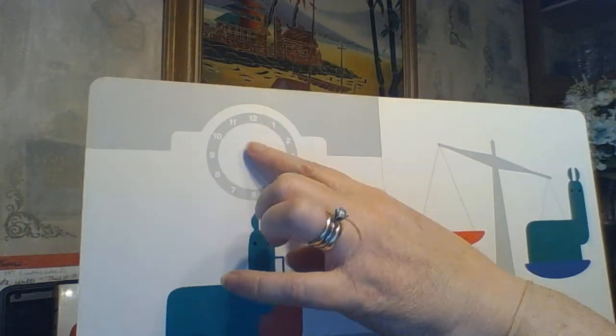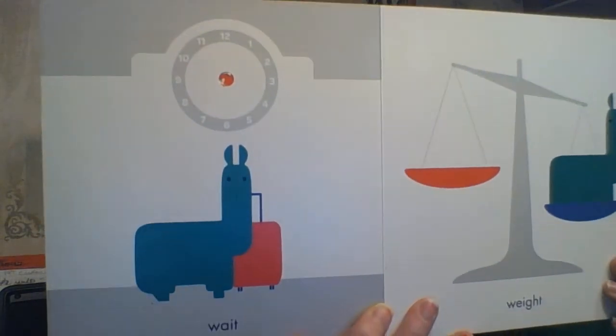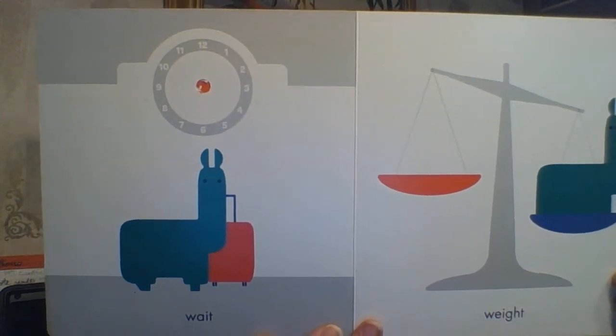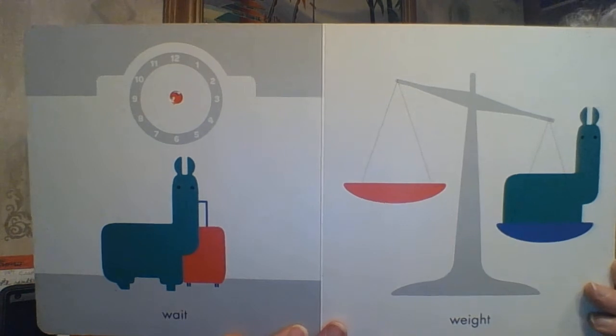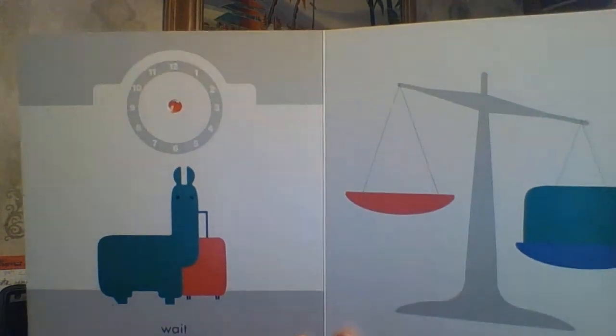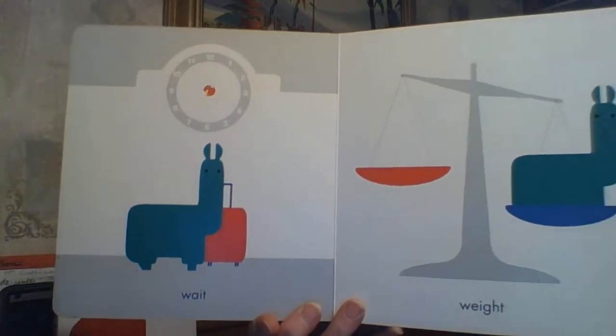Unfortunately these little hands are missing, but it had a clock and he has to WAIT for his train or wait for his airplane at the terminal. On the other side we have WEIGHT — W-E-I-G-H-T — where he has a lot of weight, meaning mass.